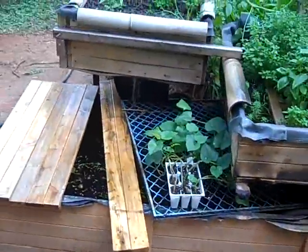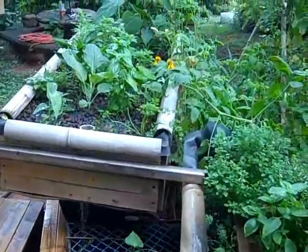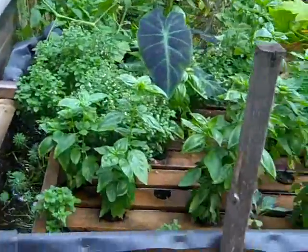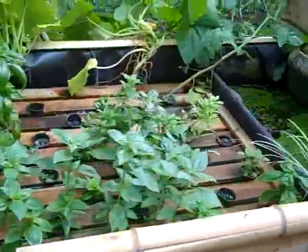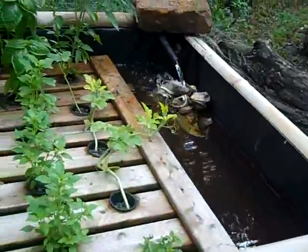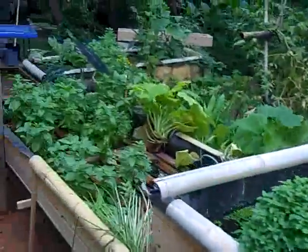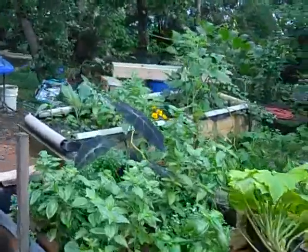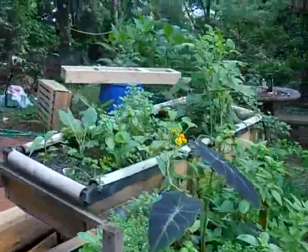The system has two deep water culture beds that are eight feet by three feet, and one ebb and flow bed that's a recirculating water system right over there.